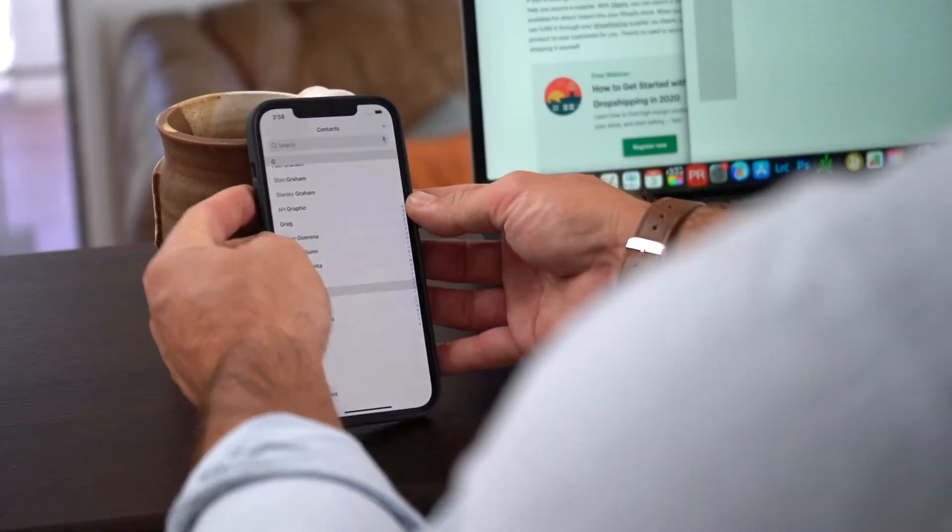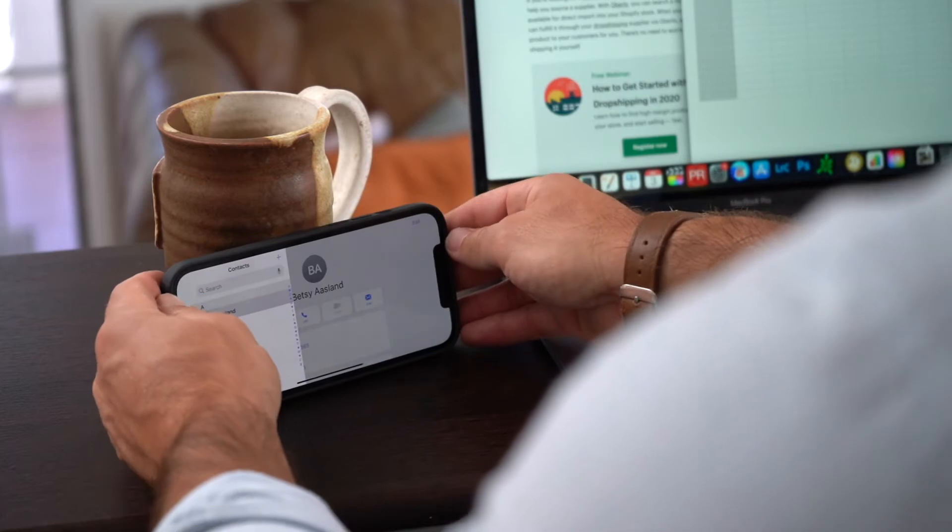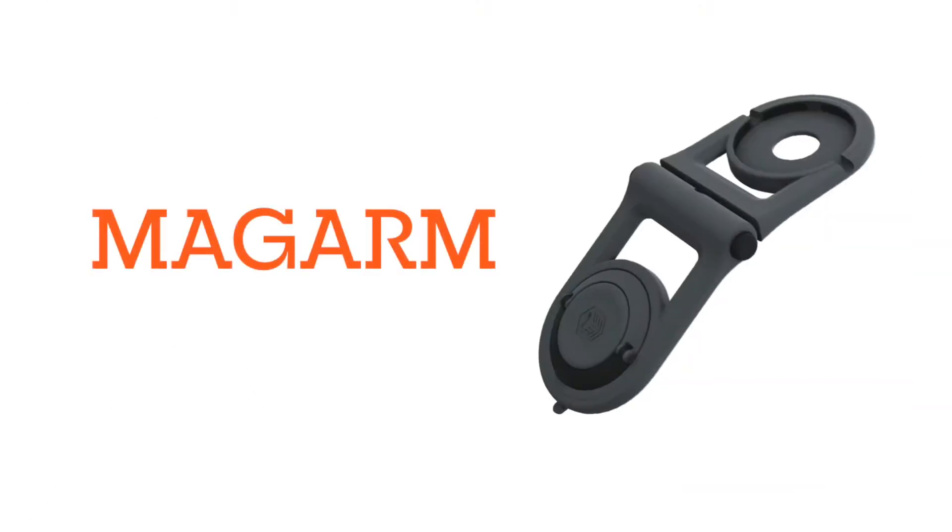Do you ever wish you had an extra hand? Better yet, an entire arm? Wish no further. The Magarm is here — yet another brilliant innovation you've come to expect from STM Goods.